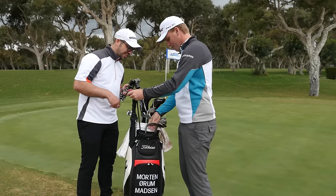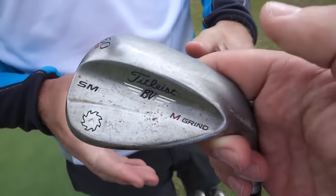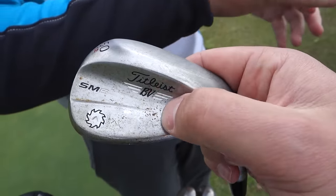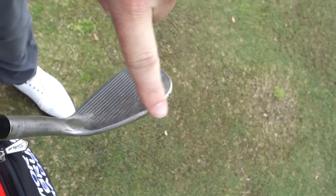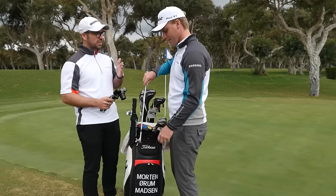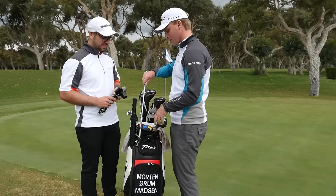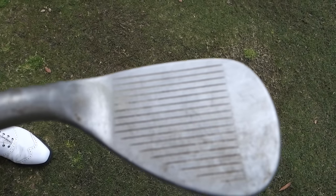These wedges have been stamped within an inch of their life! I'm testing out the new SM6. They did a great job making it to my liking, because when it just came out the edges were a bit too rounded. So on this one they've made it a little bit more square on the toe. It's also a little dirty from hitting bunker shots earlier — not a great caddy job!